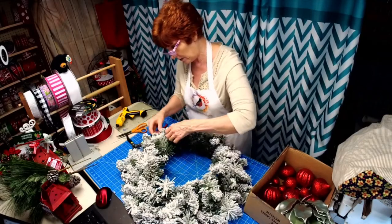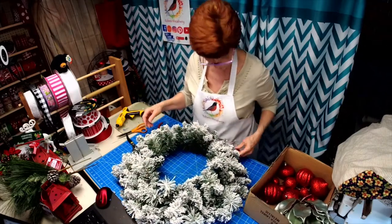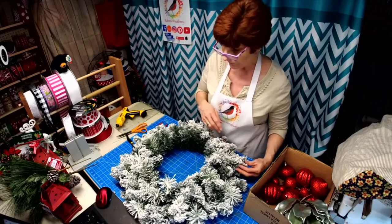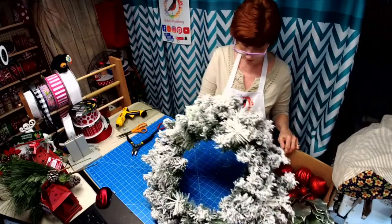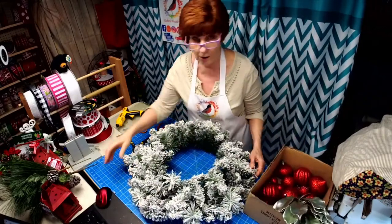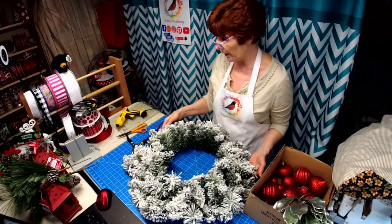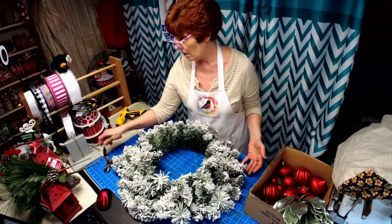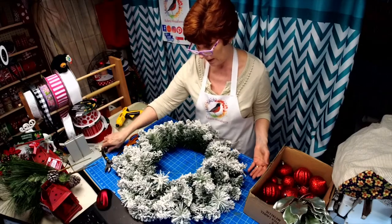I went looking for striped fabric today and I couldn't find any, so I might keep looking. This looks like a 20-inch wreath base. Can y'all hear okay? Sounds not squelchy or whatever.